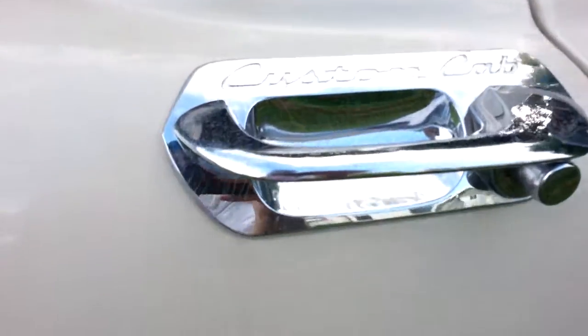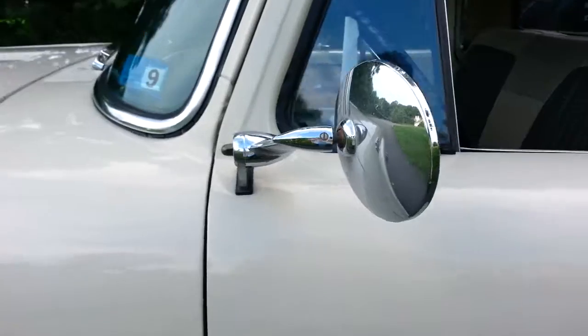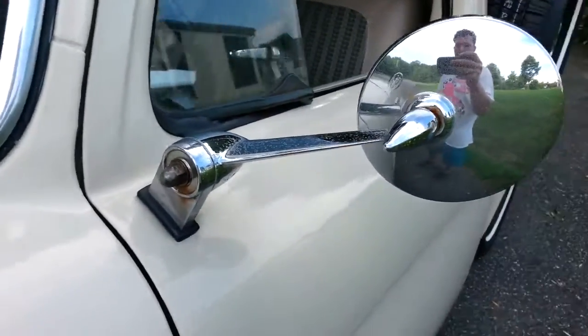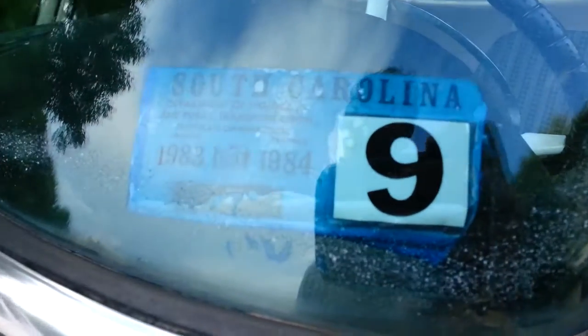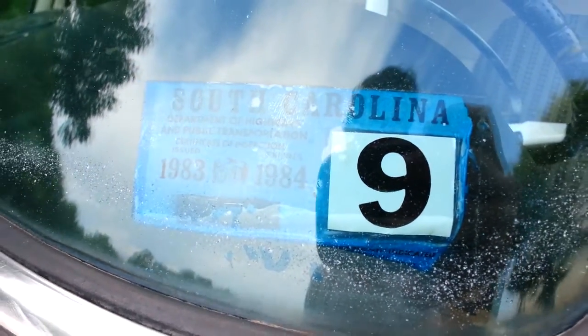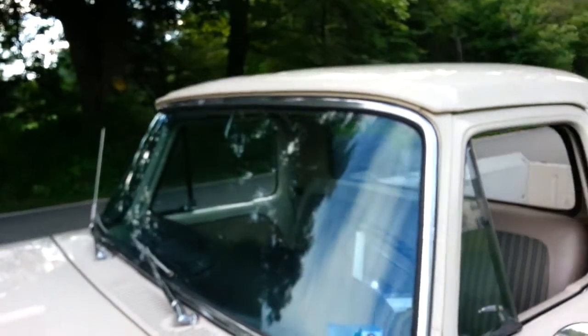It's a custom cab. I love the mirrors — the way you can angle them out a little bit. There's the South Carolina sticker; 1983–84 was the last time it was registered. I'm trying to get a reproduction sticker so I can keep that original sticker.